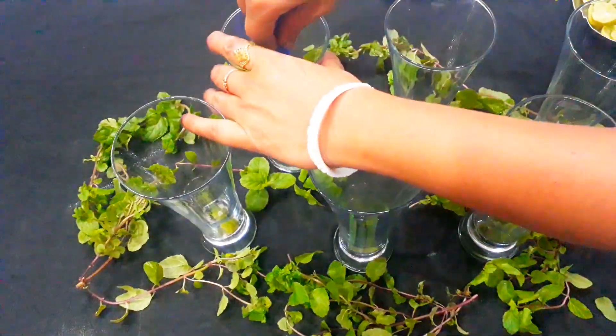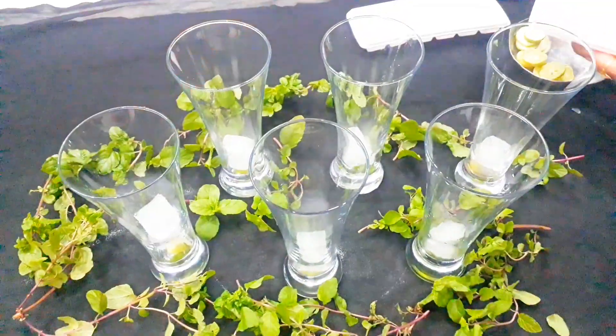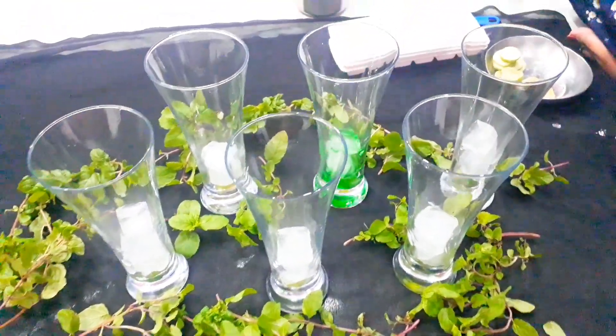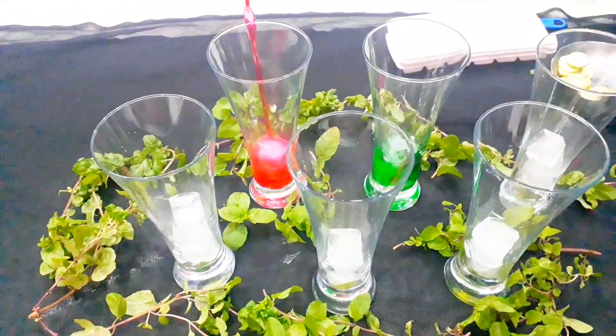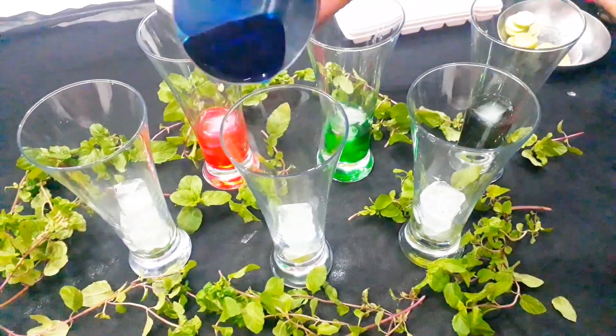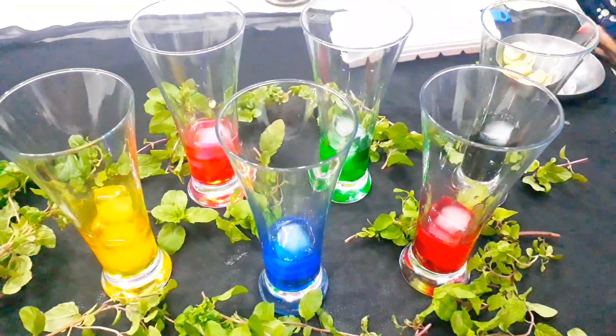I'm going to do two things. You can see the sprayer and soda. It is a bad taste. The sprayer is a bad taste.